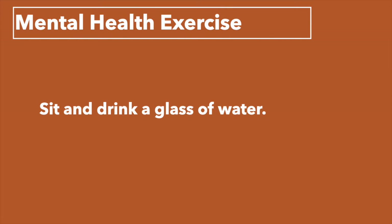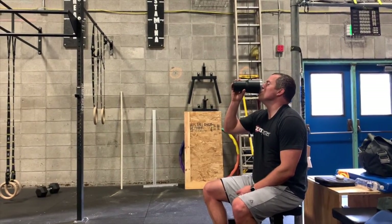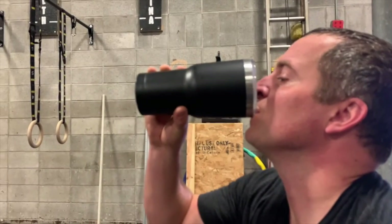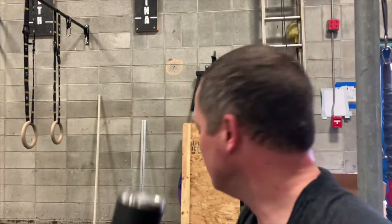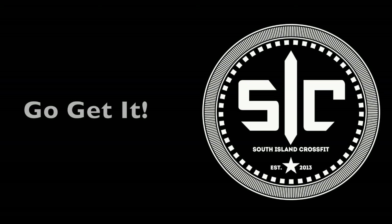For your mental health exercise today, sit somewhere as you rest and drink an extra glass of water. When I worked with kids at camp, if they got hurt or upset, sitting them down and making them drink a glass of water would force them to calm down and reassess — and then they were ready to go back in. All right, everybody, thanks for watching. Hope you have a great workout today — go get it, and make sure you get that sweaty picture posted to our social media account. Thank you. Bye.